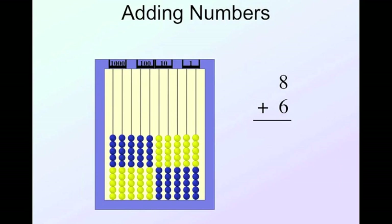Let's look at adding numbers using Side 2. Starting simple: eight plus six — push them together. The answer is ten and four more, fourteen. I can also trade those ten beads for the bead on the side representing ten, and my answer is still one ten and four, or fourteen.